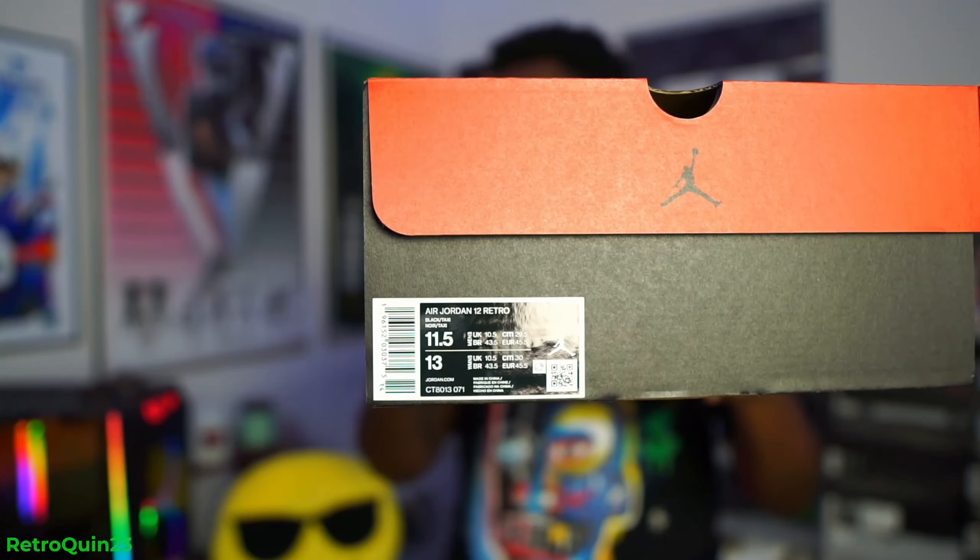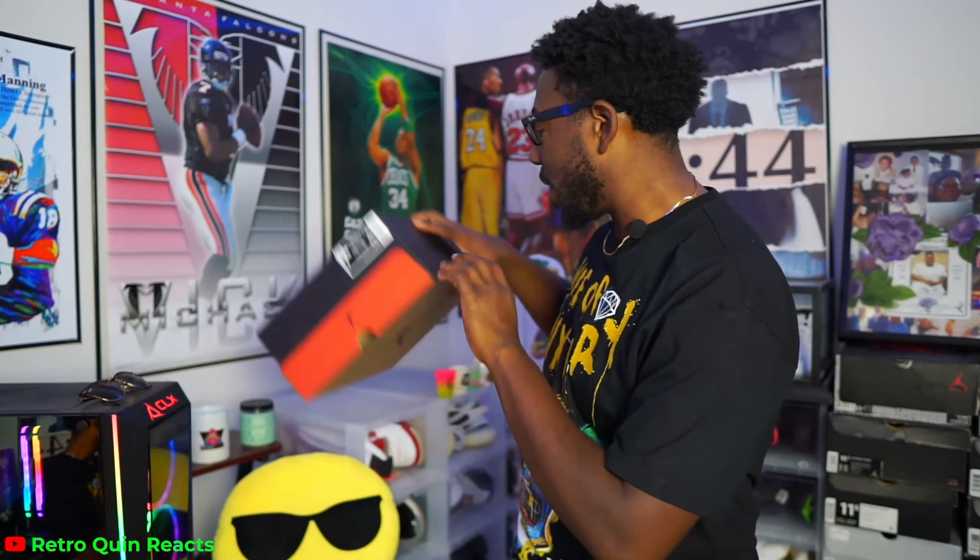Got a new camera lens and I'm almost got it figured out, but we're still working with some things. We're gonna go ahead and get back there and let y'all take a look at these things.